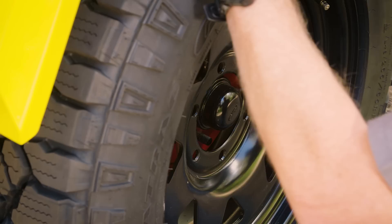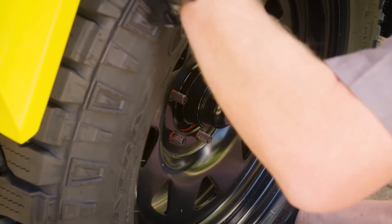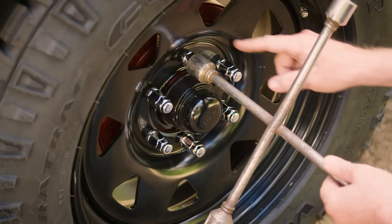Once you are ready, raise the jack until the wheel is sitting off the ground. Then remove the wheel nuts and swap over to the spare tyre.